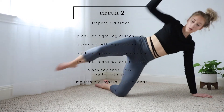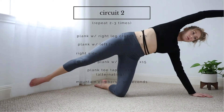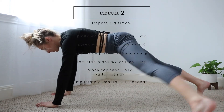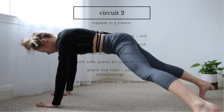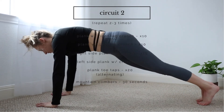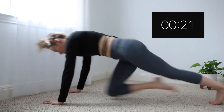Keep going guys, you're doing great. This is your last move, so don't take a break — come on, you can do it. Push it. This is only 30 seconds, 30 seconds of this workout, you can do this. You are almost there.